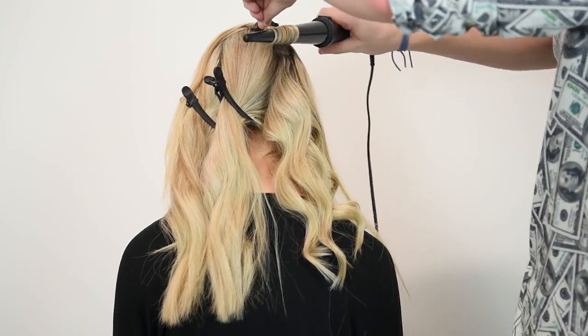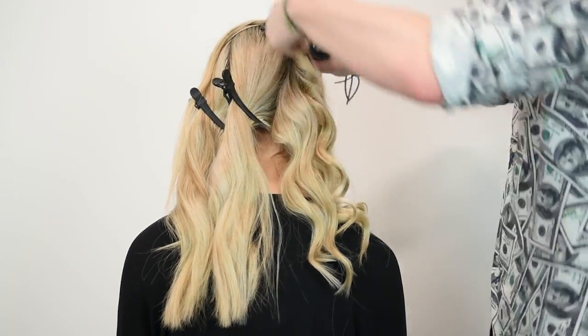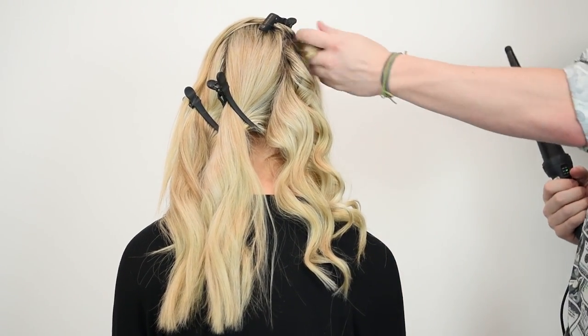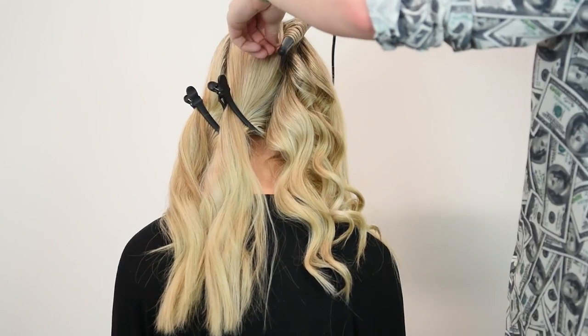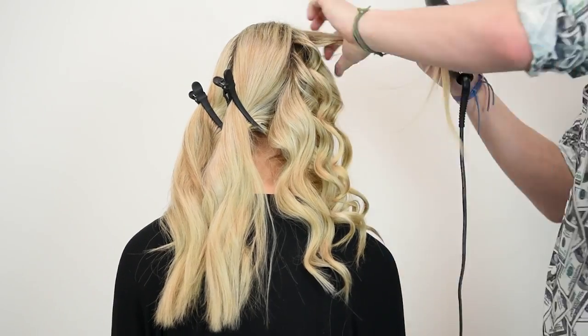The first section on the right I'm using the original wand. I would use this to create a more bouncy, fuller curl because the original wand is tapered. It is brilliant, very versatile, and you can vary the amount of curl you create by how far down the barrel you use it.